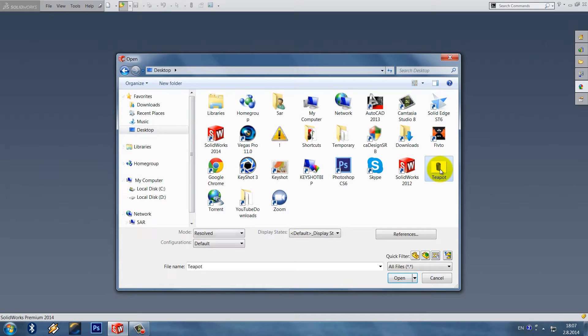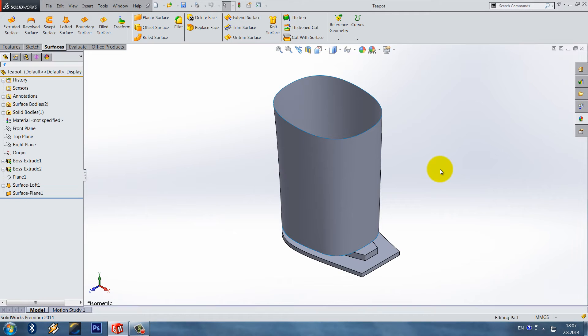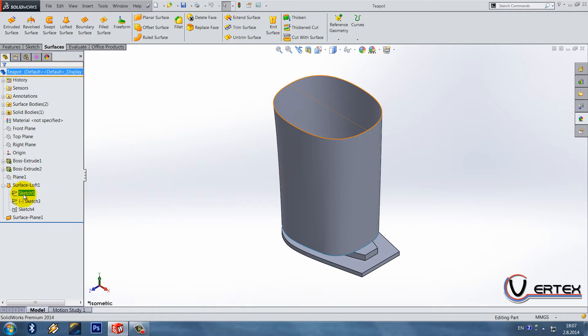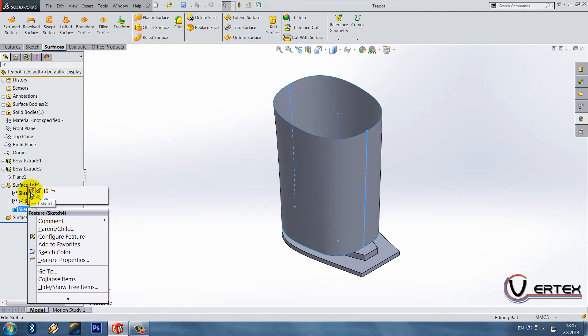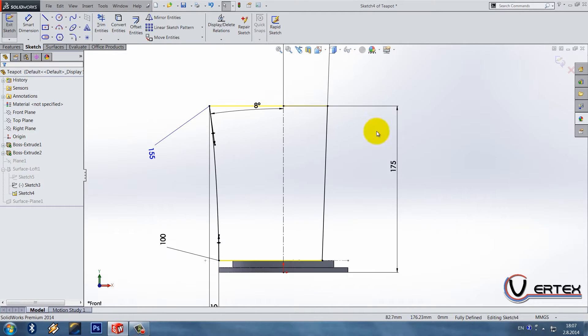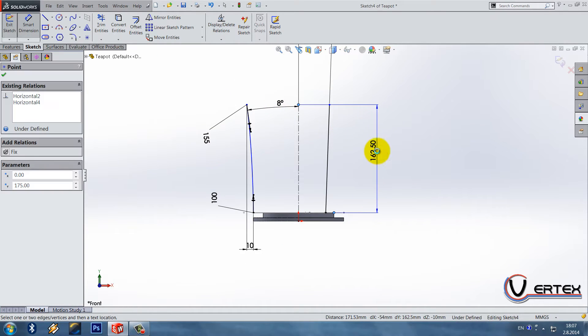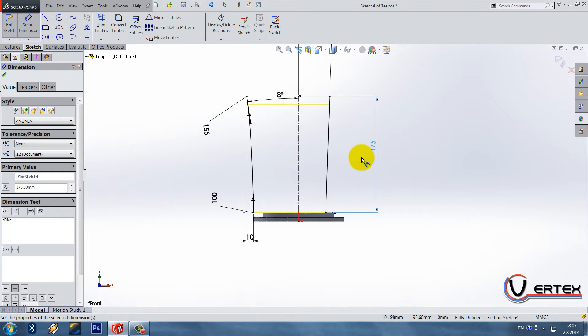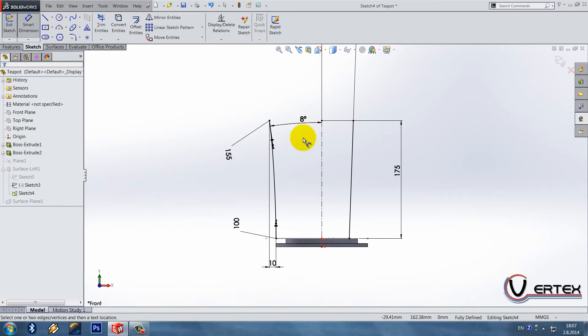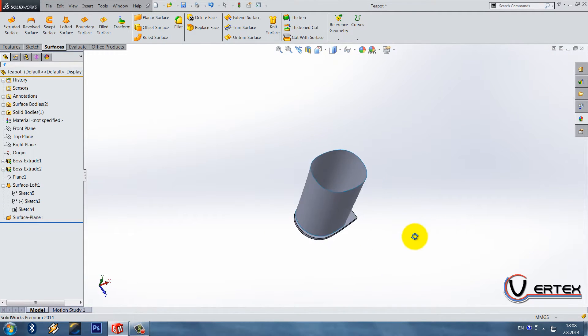We got one small change to do — I did something wrong in this sketch. So 175 goes from this point. Okay, 175 — that was my small mistake and now we can continue with no problems.